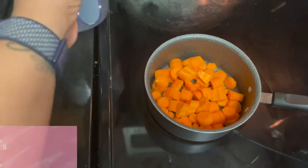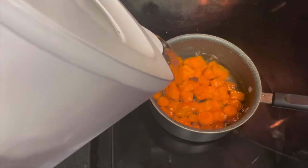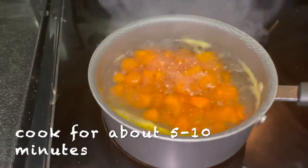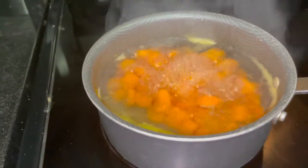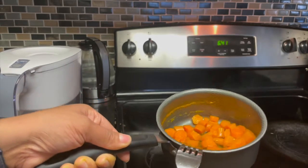I'm going to add enough water to cover them. I don't want to add too much water, just enough to cover them pretty good. You can put a fork in them and that's how you know they are soft enough.